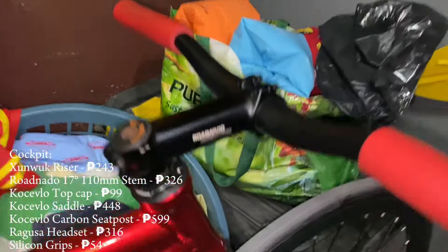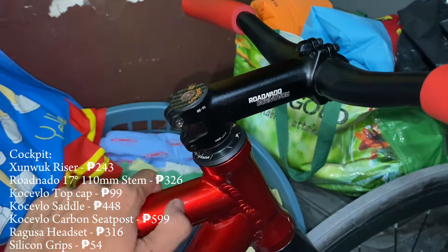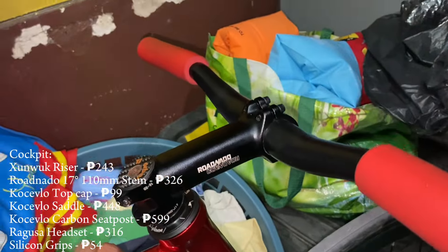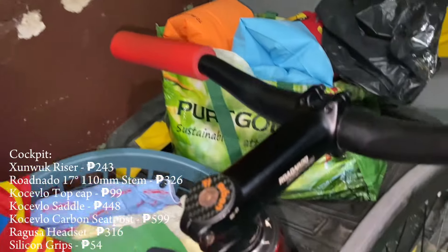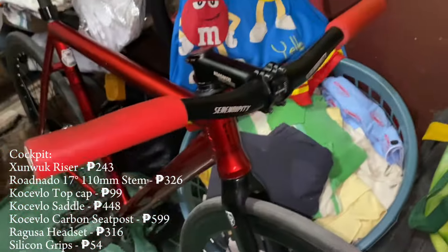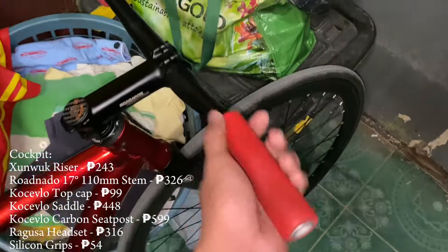First off is the cockpit. The stem is 110 millimeters negative 17 road noodle stem for like 300 pesos. Then we've got the Serendipity or Smoke Racer bars — originally 620 mils but I've cut them down to 500 — cost me like 200 pesos.